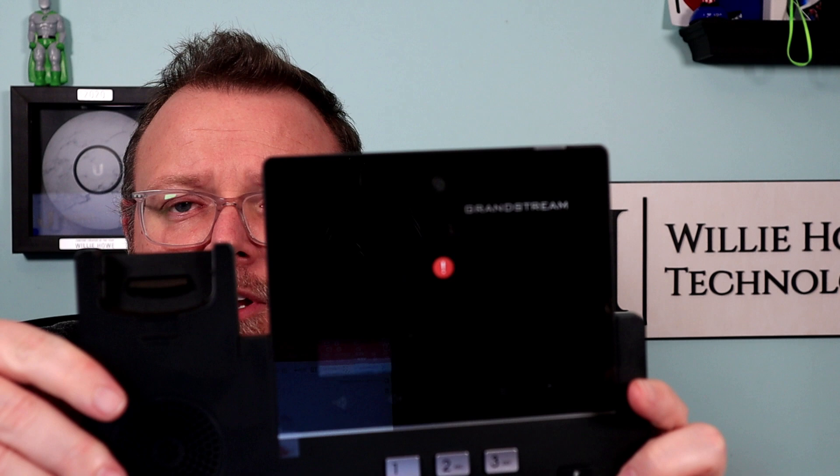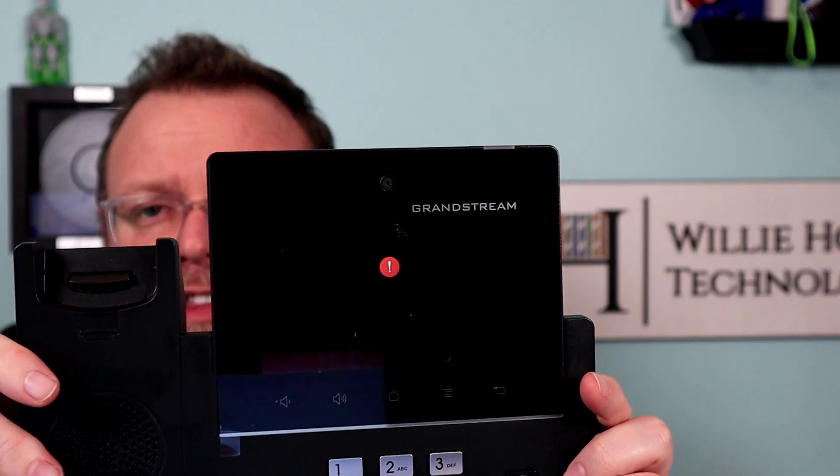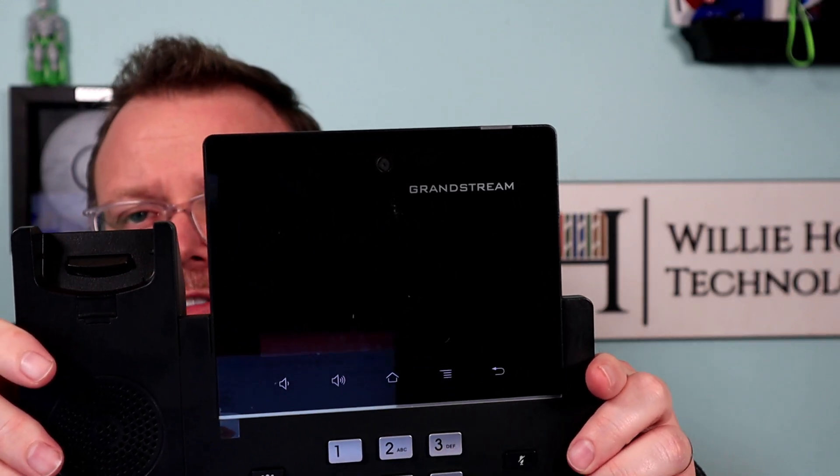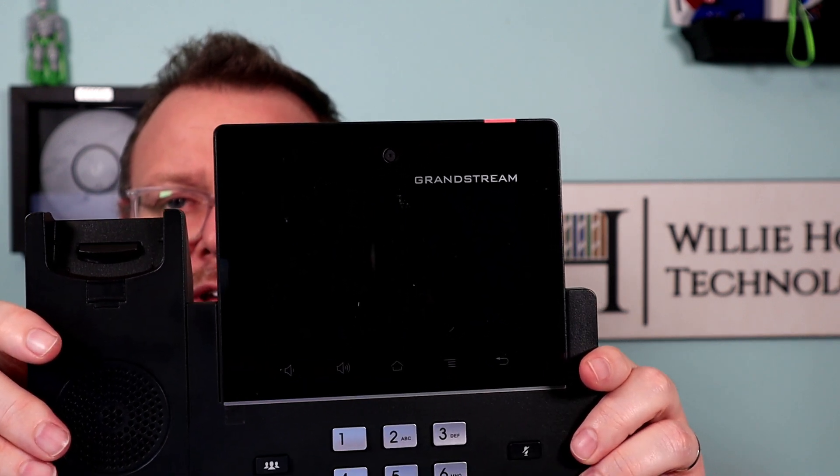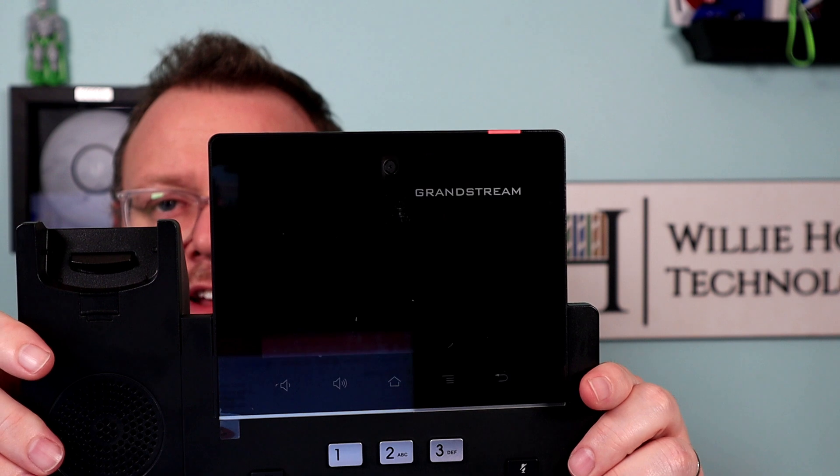Do you have a Grandstream GXV3350 that after you try to push the firmware on, you get that red exclamation point, or you get a boot loop like you're getting ready to see here?